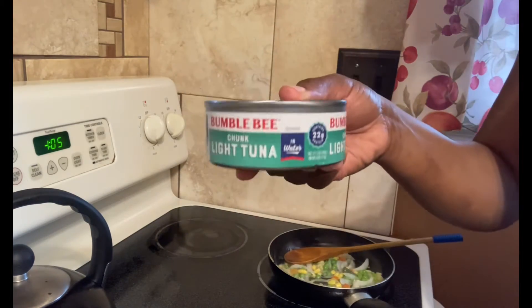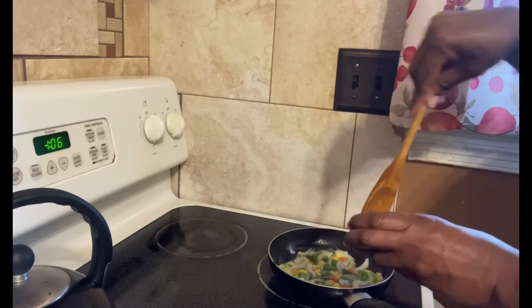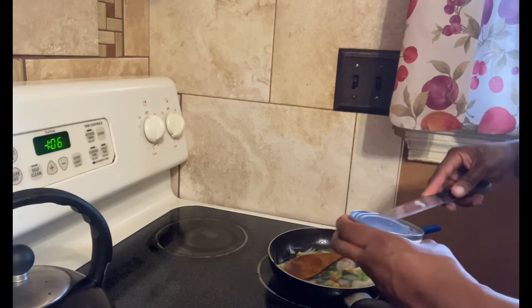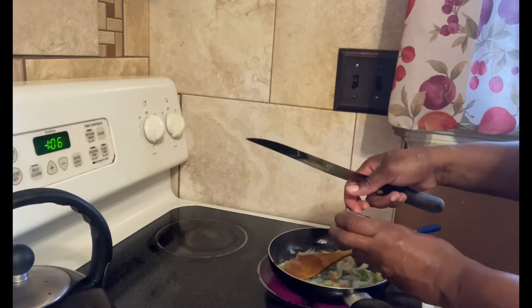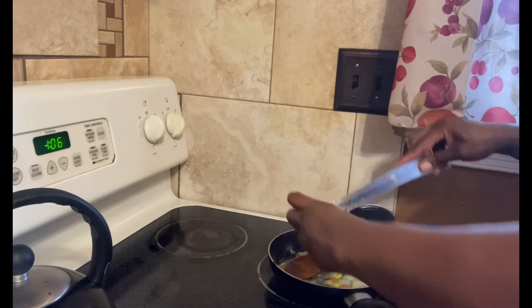We're gonna go for our tuna. I'm using Bumblebee tuna in water; I have already strained off the water. I'm about to put the tuna in the pot now. Somebody please tell me why am I fighting with that tuna!